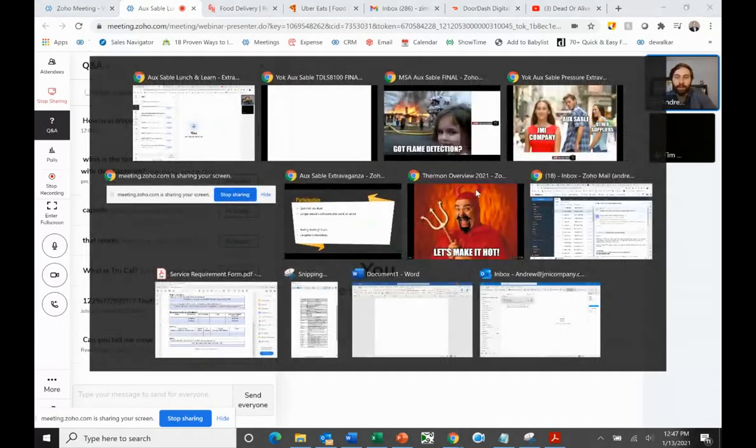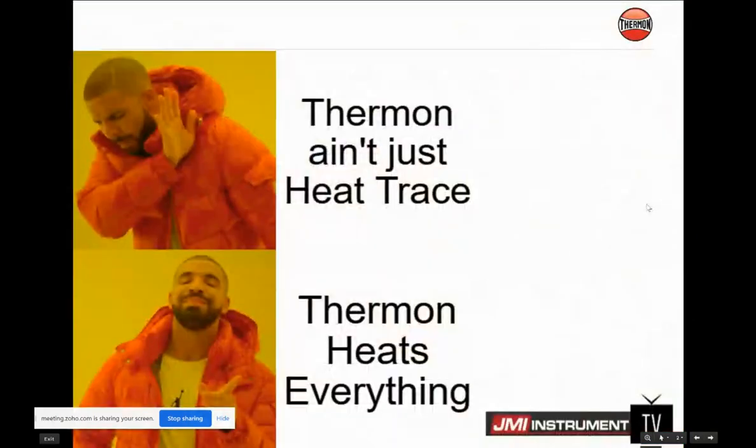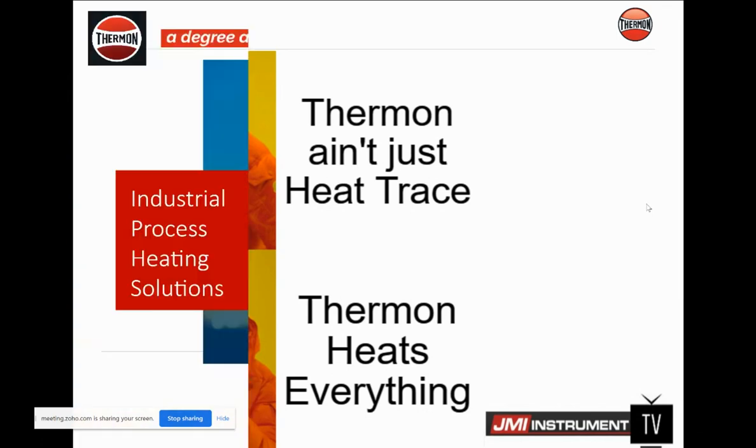Guys, we have one more presenter. Carl Lang from Thermon is going to talk to us about all sorts of things. When you think of Thermon, you guys use their heat trays a lot — you use their heat trays and controllers all over the place. But Thermon heats everything. They don't just do heat trays. Carl, take it away.